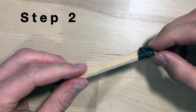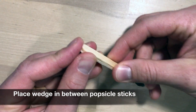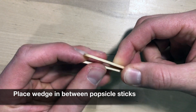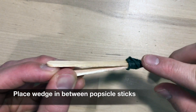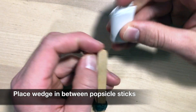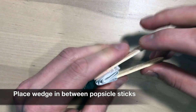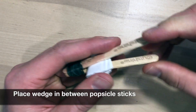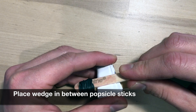Step two. Now that you've got your fulcrum created — your pivot point — because if I take apart my two popsicle sticks, my two levers, I've got a pivot point in between them with this rubber band. To make our fulcrum complete, we need to place a wedge material. I'm going to take my piece of paper and put it in between my two popsicle sticks, all the way as close as I can to my rubber band.